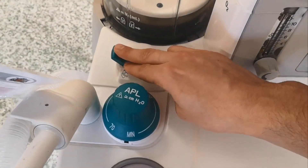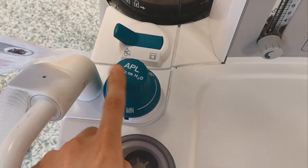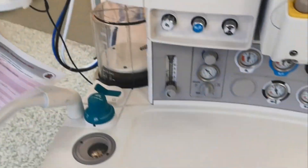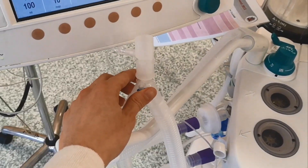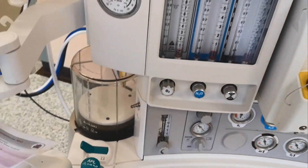There's the usual bag/ventilator switch, and the APL valve. Air and oxygen come from there into the circuit, pumped into the bellow, go to the patient here, back to the machine, back to the circuit, and off you go.